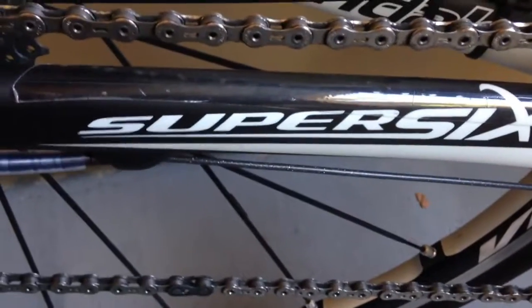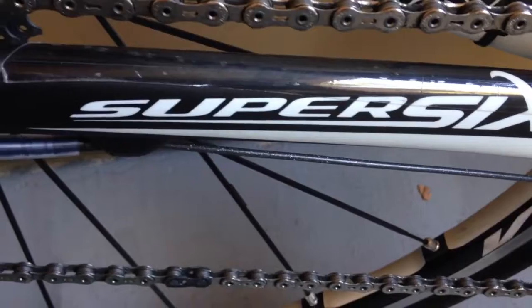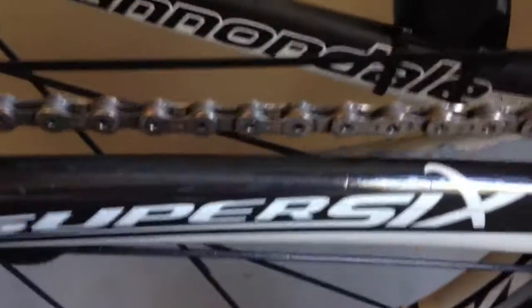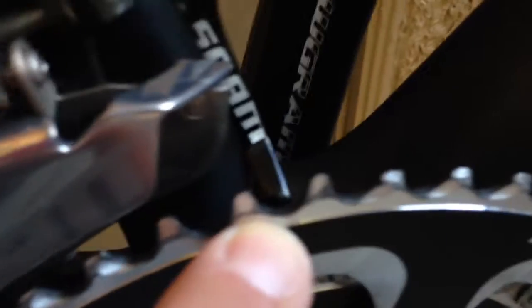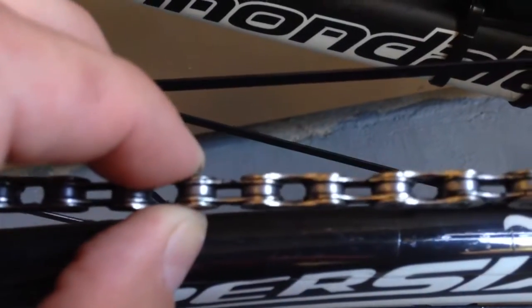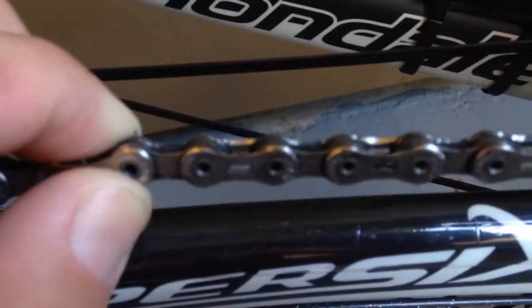Having cleaned my chain about 100 miles or so, it's important to clean a chain because you minimize wear on your cassette and on your chain rings, which I'm going to be cleaning too. About 100 miles in dusty Vegas you get gunk build up — you can probably see it there, it's nasty.